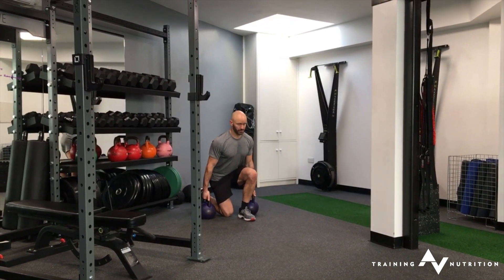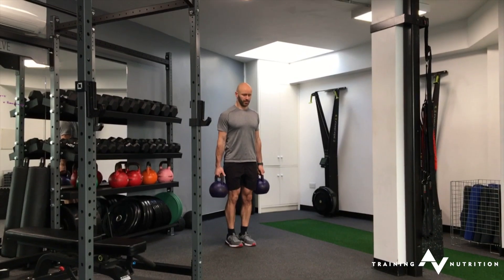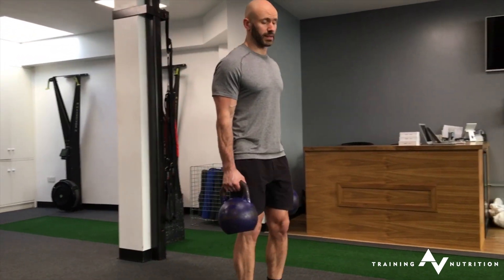Crouch down, sort it through your handles, stand nice and tall, and lock in. The aim is to reduce any unwanted movement through the spine, then walk at a nice slow steady pace.